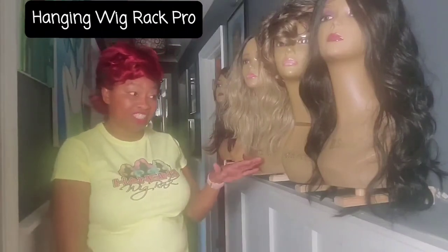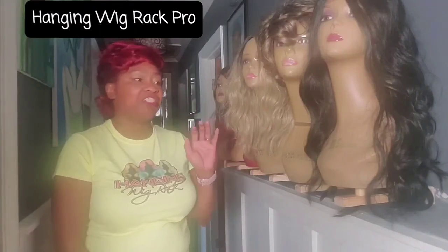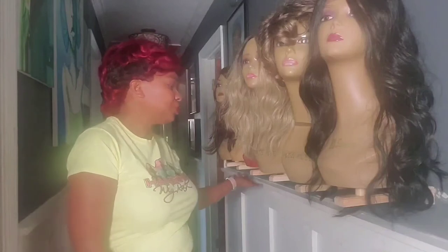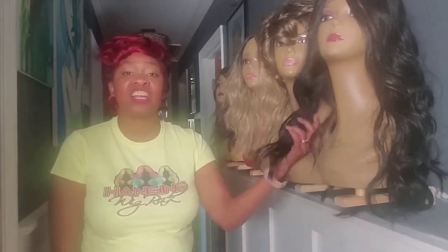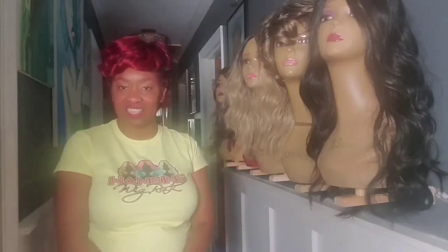If you don't know about my invention of the Hanging Wig Rack, it attaches to the wall and saves all your counter space and your floor space, and it doesn't require any shelving at all. Plus, the long hair hangs straight through the wig rack so there's no bunching or tangling underneath.